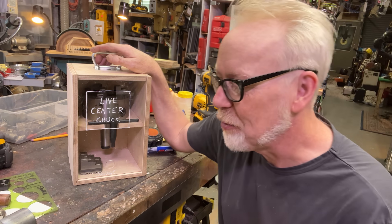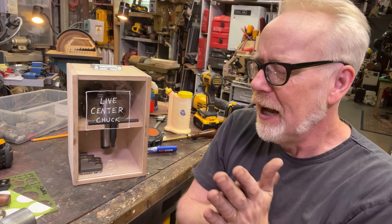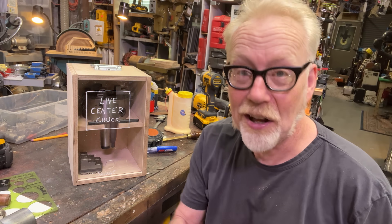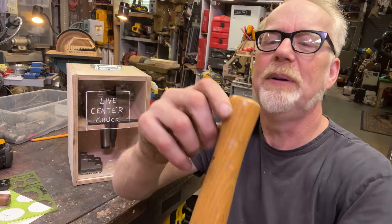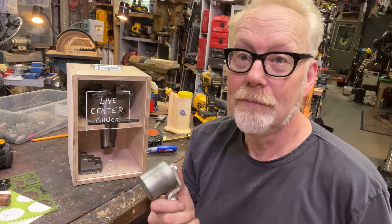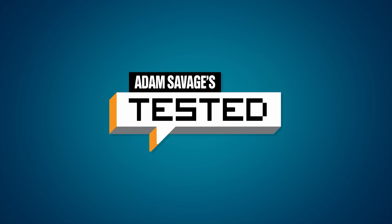Thank you guys for joining me for this quickie little bit of shop infrastructure. Before I go, I want to say it's Saturday — I just came in because I was inspired to do this, I was so excited about it. But now I'm going to go home and cool off because it's like 80 degrees here in San Francisco, which I know is not hot compared to where you are, but for us it's killing us. I went to a garage sale this morning, and check out the brayer that I bought — this is an unbelievable bit of kit, included with a bunch of other crap I bought at a garage sale. Thank you guys for joining me. I will see you next time.